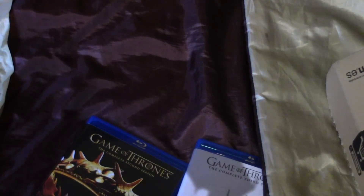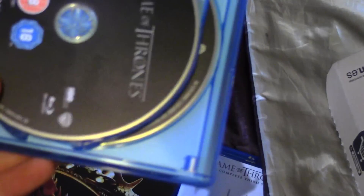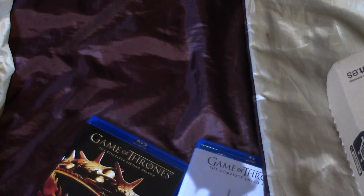Here's the 4th disc of season 1, and season 1 discs 2 and 3.